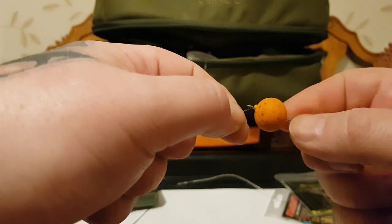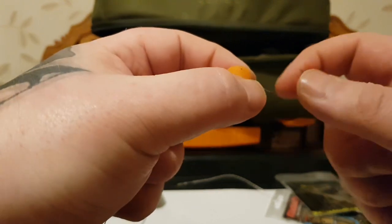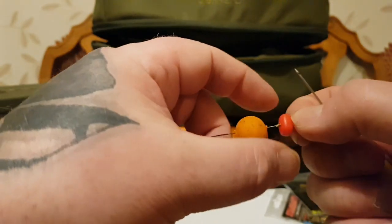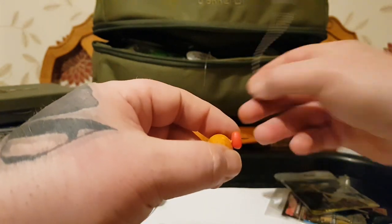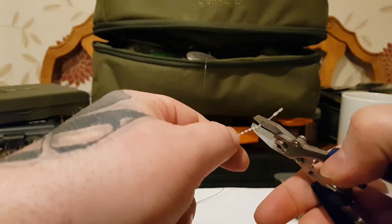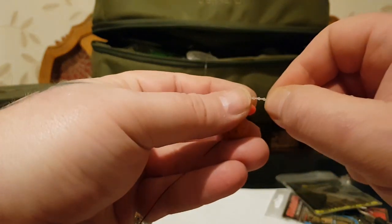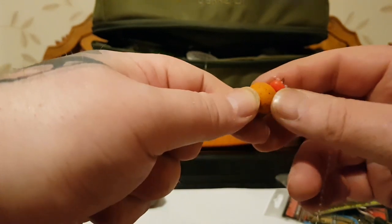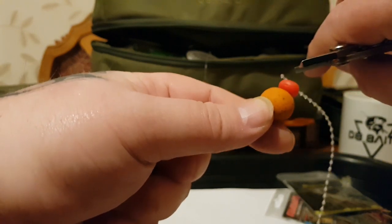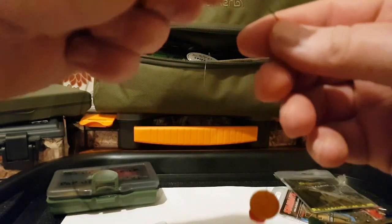It's much harder than it looks on camera — it's a pain. Put a stop in, cut that off. There we go, just put a stop in — that'll do. Snip that off and then we've got the bait on the end.